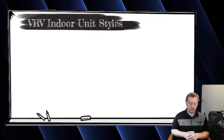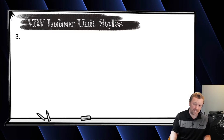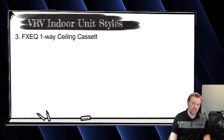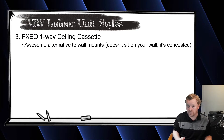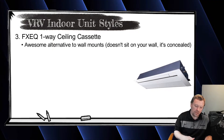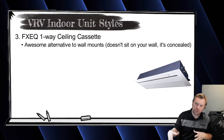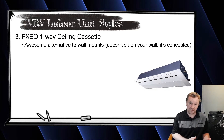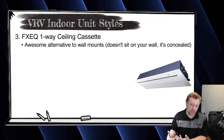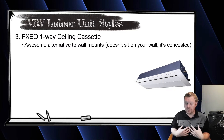The next most popular unit is actually one of my favorites — the FXEQ one-way cassette. I really like this unit because it's a great complement or alternative to the wall mount. The wall mount sits on your wall and looks fine, but I don't know if I'd personally want one in every room of my house. Residentially, I'm on the fence. In homes where I already have ductwork, going with a ducted solution made more sense.